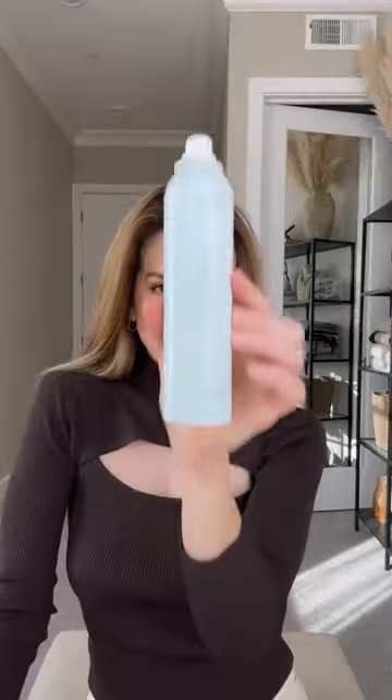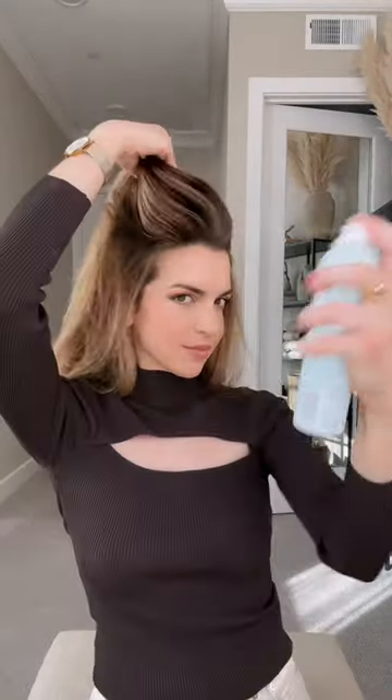When I'm finished, I spray the Detox dry shampoo — using this on the first day I wash my hair helps prevent oil from forming. Finally, I use the Moneymaker hairspray to lock my style into place, and I added this fun headband to complete the look.